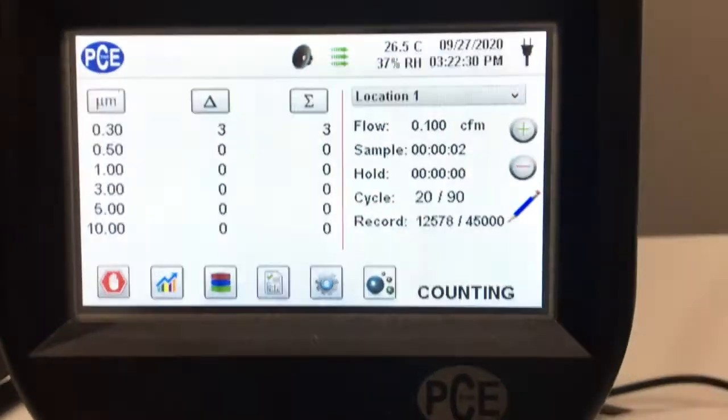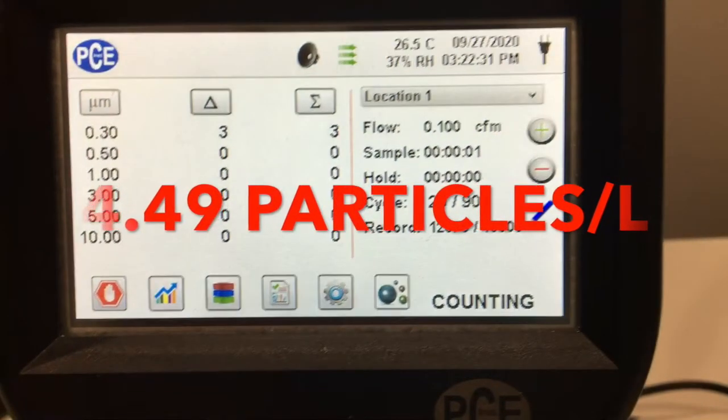With the mask and the naked adapters, we got an average of 4.49 particles per liter over 90 tests.